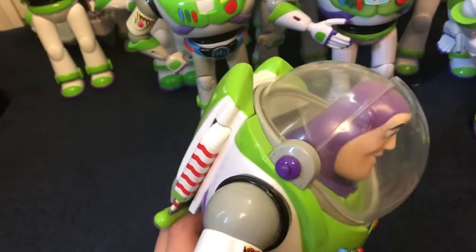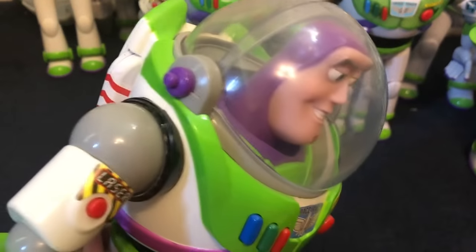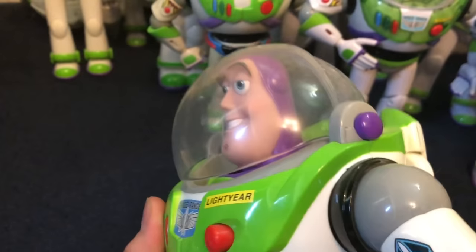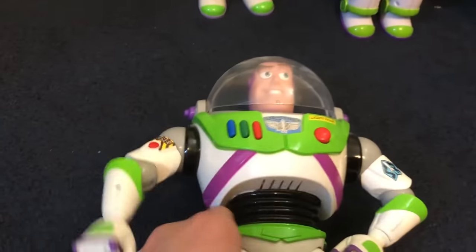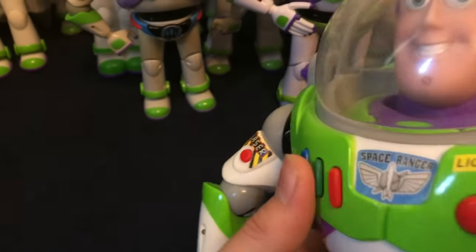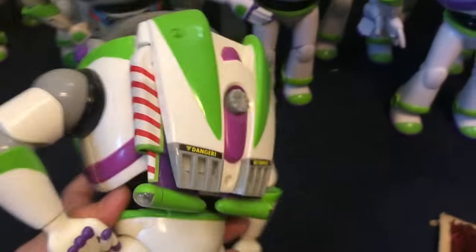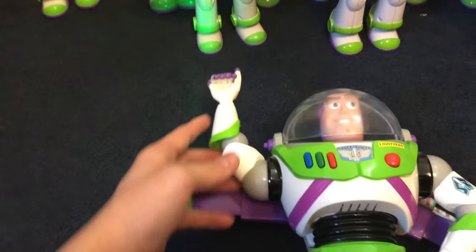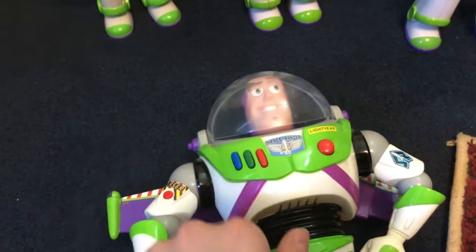Also here is my newer Buzz — I think the 2017 model from the Disney Store. You can tell because he has the pink head. This guy is in a lot worse condition: his batteries don't want to work, and his wings have been really screwed up from the beginning. I just really don't like him as much as the other one — that's my original Buzz.